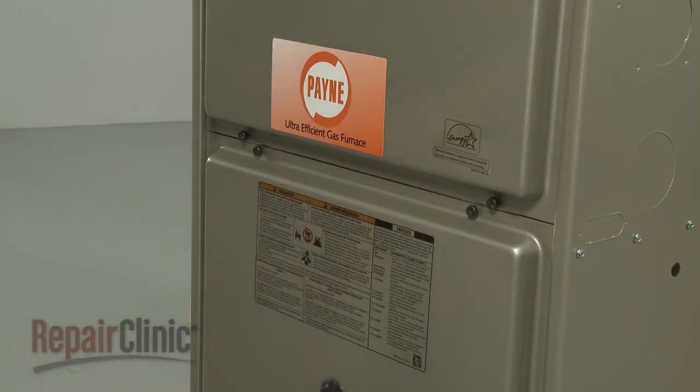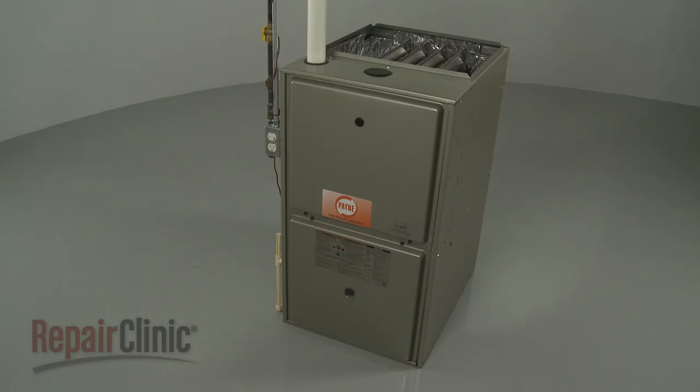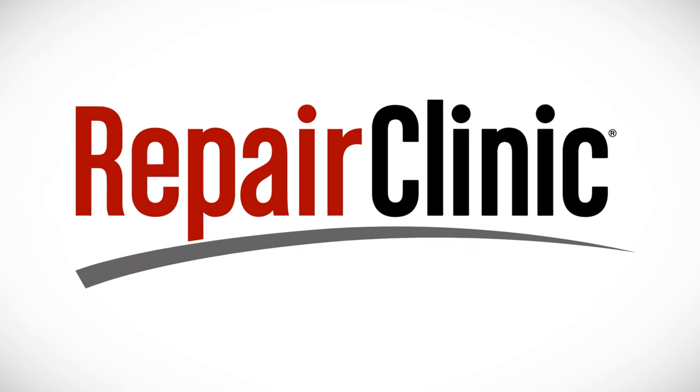With the repair completed, turn the power supply back on. Your furnace should be ready for use.